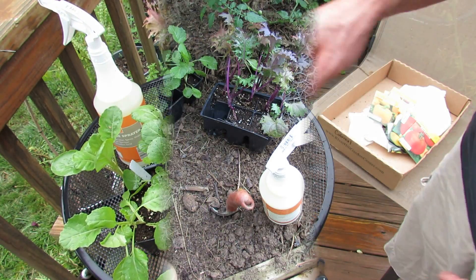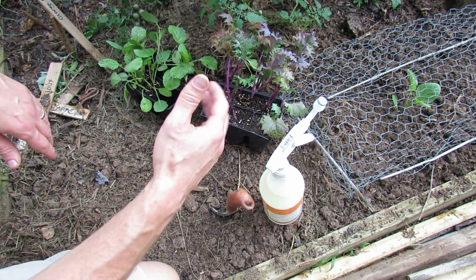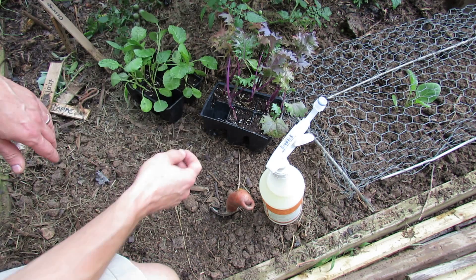Spray down your plants with an insecticide — I'm using neem and soapy water, but you could just use soapy water or any organic treatment. Just put something on there to give them a good start of defense against insects before you put them in. I'm going to plant these into the garden and I'll be back.